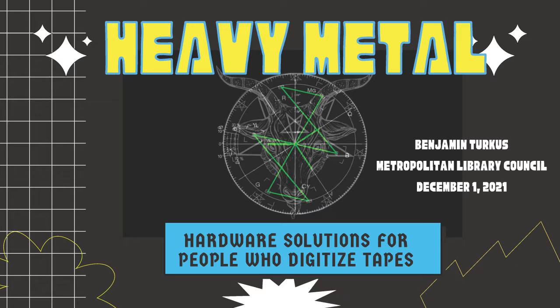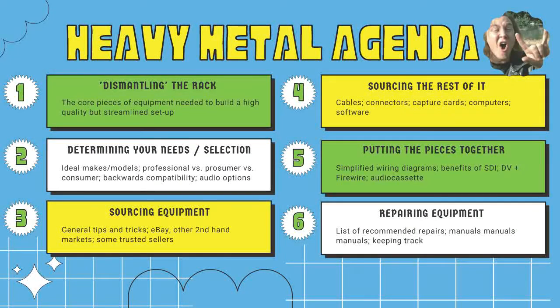The goal in creating this educational resource was to construct something that would be both a practical and specific guide to video and audio digitization. We're going to focus on just a few formats, but I'll provide enough general context, tips and tricks that you can apply to other scenarios. There are many guides out there, but I wanted to show the most cost-effective way to achieve results that rival the best archives and digitization vendors.